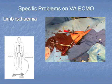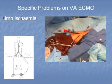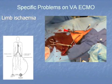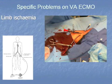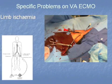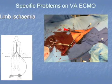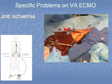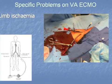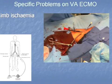Limb ischemia is specific to VA ECMO. Without a backflow cannula, the incidence is probably around 20 to 30 percent. When it happens, it's pretty bad — not only do you face major surgery like amputation, but you run into bleeding issues and hemodynamic problems. We always put a backflow cannula in, which can usually be done percutaneously and avoids limb ischemia.